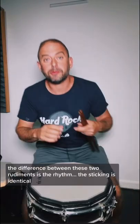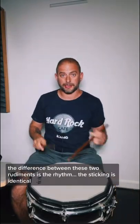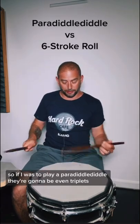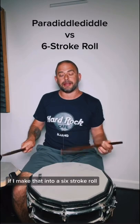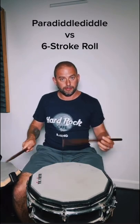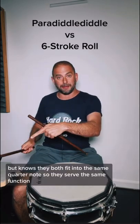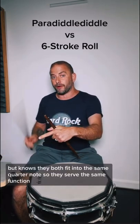This comment is exactly right. The difference between these two rudiments is the rhythm — the sticking is identical. If I was to play a paradiddle-diddle, they're going to be even triplets, so all the same sound. If I make that into a six-stroke roll, you're going to get two sixteenths and four thirty-seconds. But notice they both fit into the same quarter note, so they serve the same function.